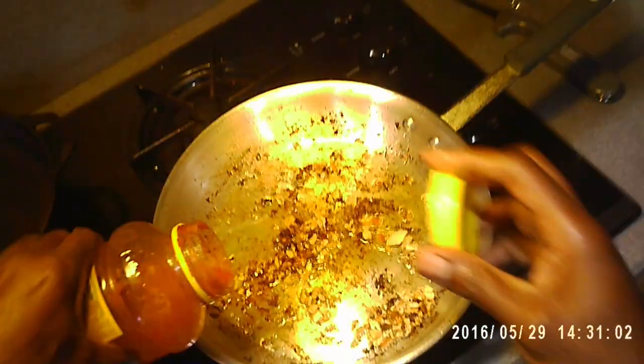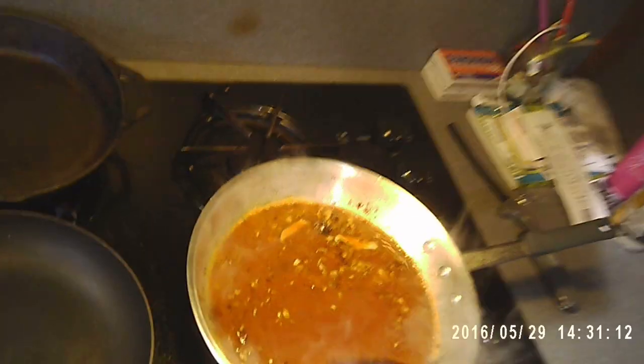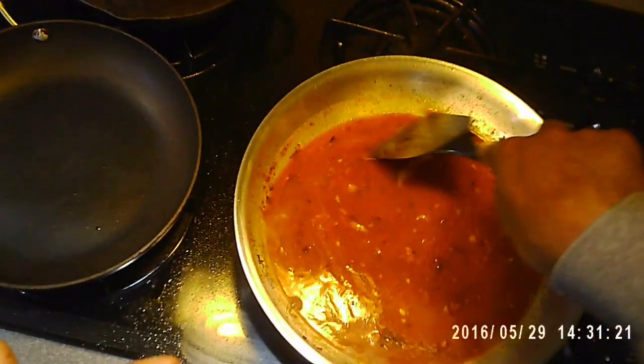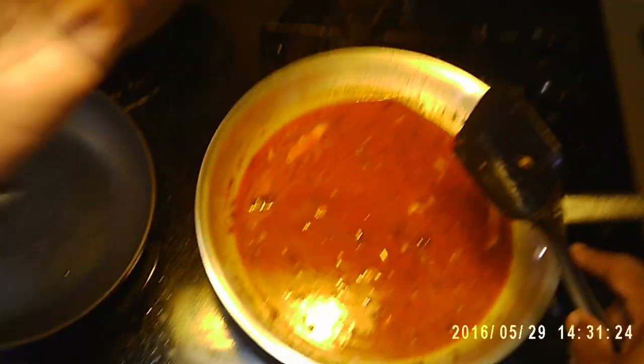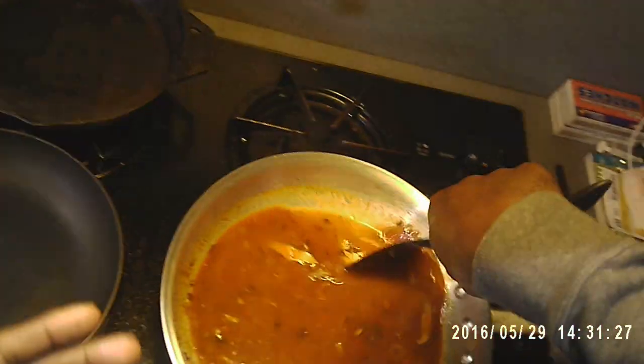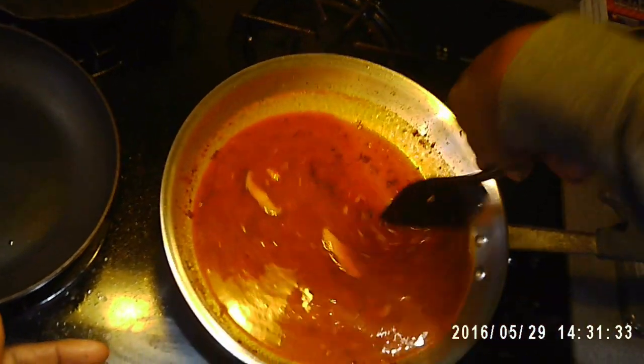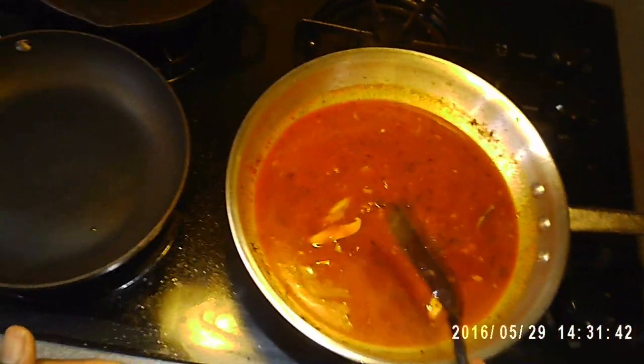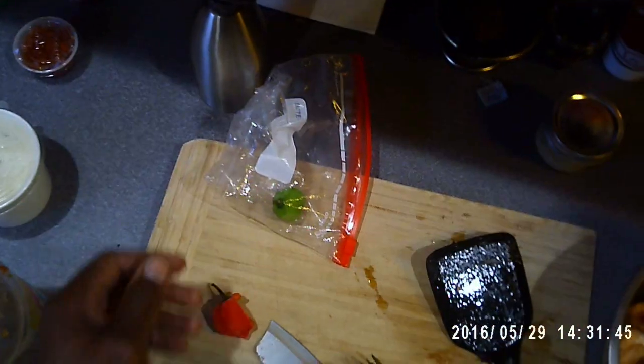I'm going to put this in here, let that render down some, get all the flavor from the pan. As this comes up to a boil slowly, then I'm going to place the fish back in, cover it, add some broccoli, add some vegetables — that would definitely help it out. Might have some mixed vegetables in the freezer, frozen onions and peppers — I'll add that.